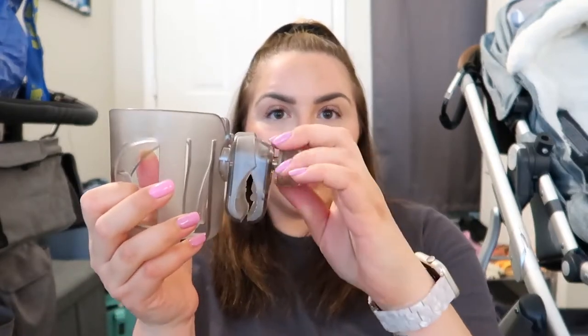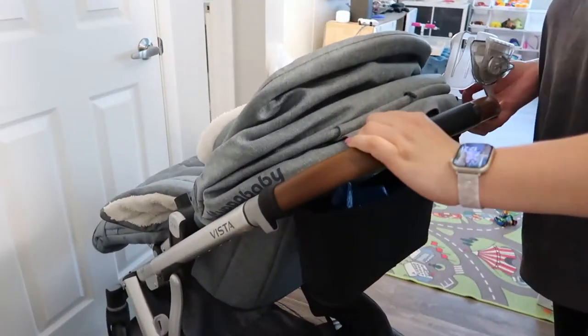It says that it's universal, so that's amazing. So I'm going to open this box right now. This is how it comes out of the box — it's already put together, and I'm guessing you have to unscrew a little bit over here. I guess you can keep going as much as you need. Let's go install it on the stroller.